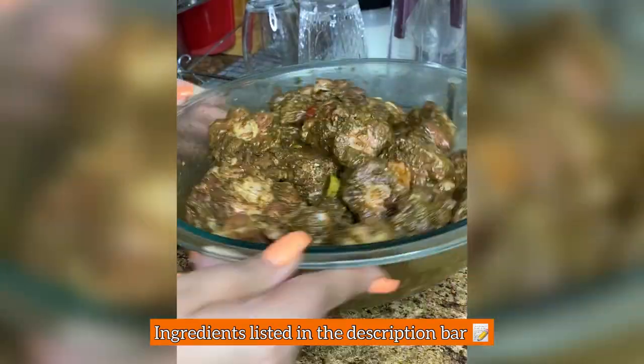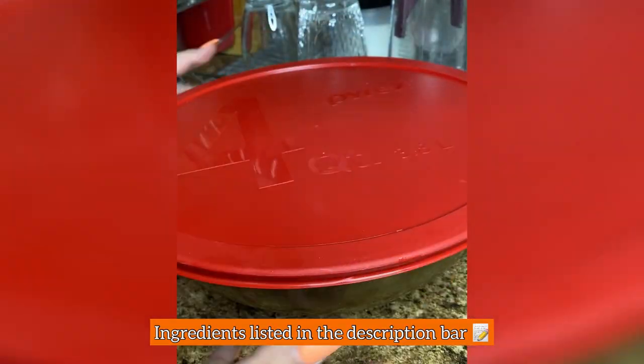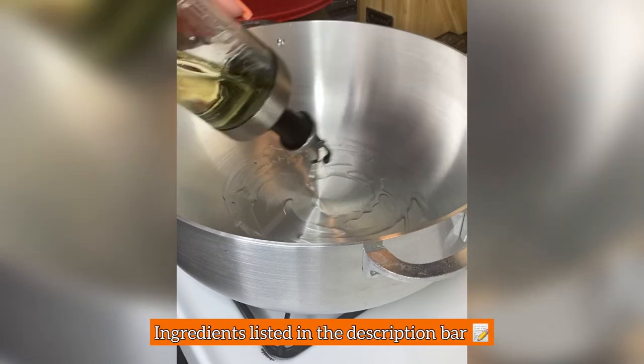I toss everything to combine and I marinate this for a minimum of three hours — overnight is best. Then, to my pot going on medium-high heat...